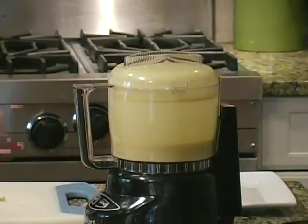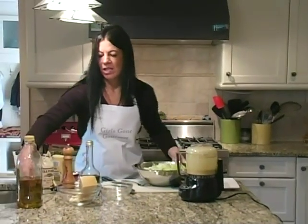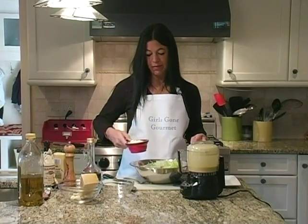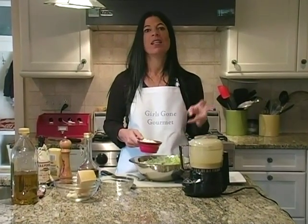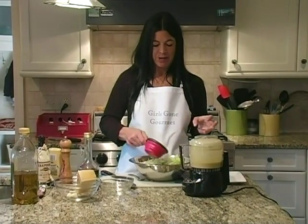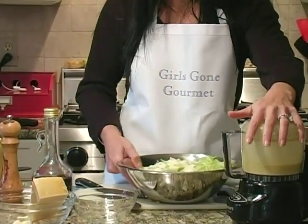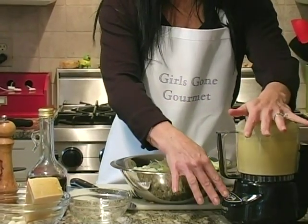Now, depending on when you're starting to serve, you can take your lettuce out of the refrigerator if you've already pre-cut it. We're going to add a cup of grated Parmesan — that would be for three hearts of lettuce, one cup. So I'm just going to use some of it because this is only about one heart of lettuce.